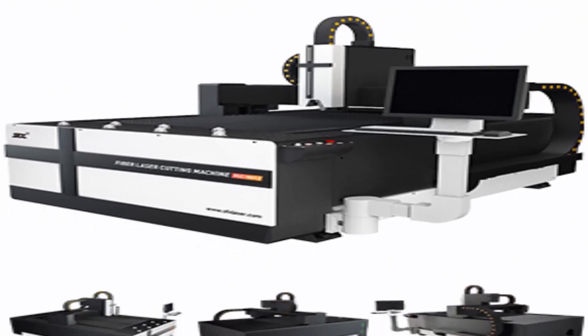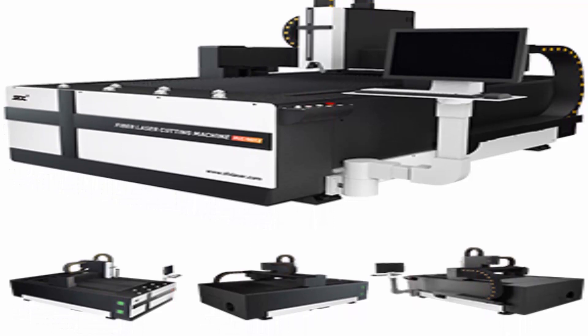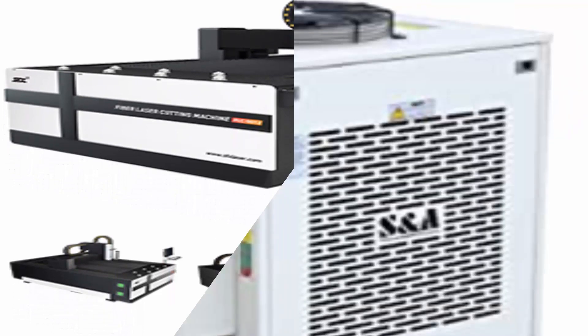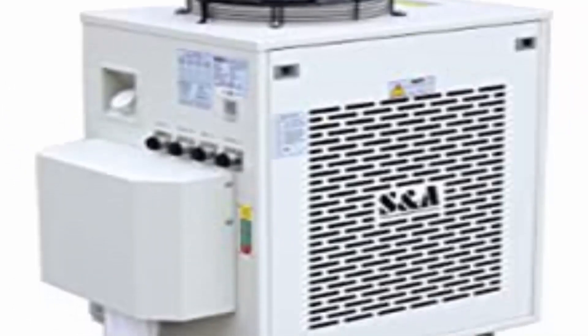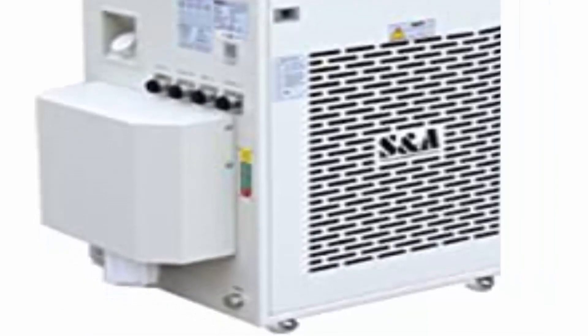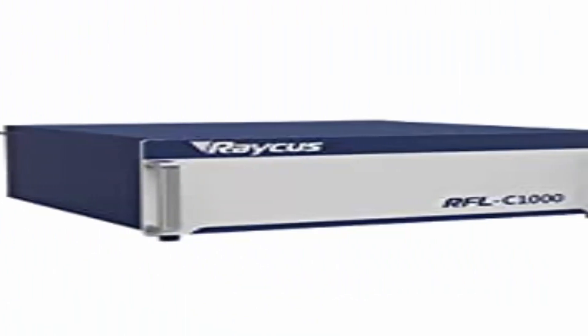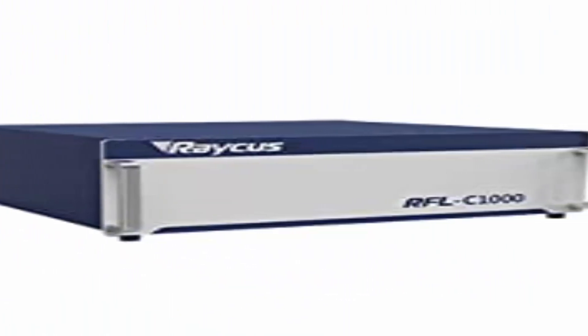Fiber Laser Cutting Machines are used in various manufacturing and processing industries such as Aviation, Aerospace, Automobiles, Precision Parts, Metallurgical External Processing, and Kitchenware Processing. With its special wavelength of 1064nm, the FLC 9013 has the unique ability to cut high-reflective raw materials such as Aluminum, Copper, and Brass. Superior support and service with helpful customer service, tech support, and a 3-year warranty.